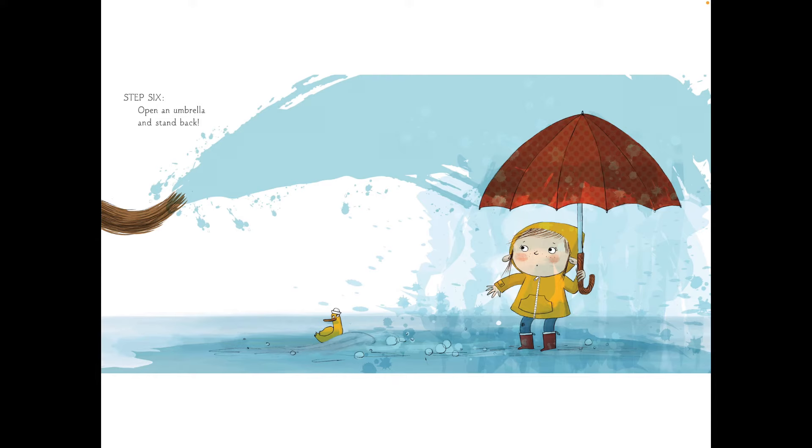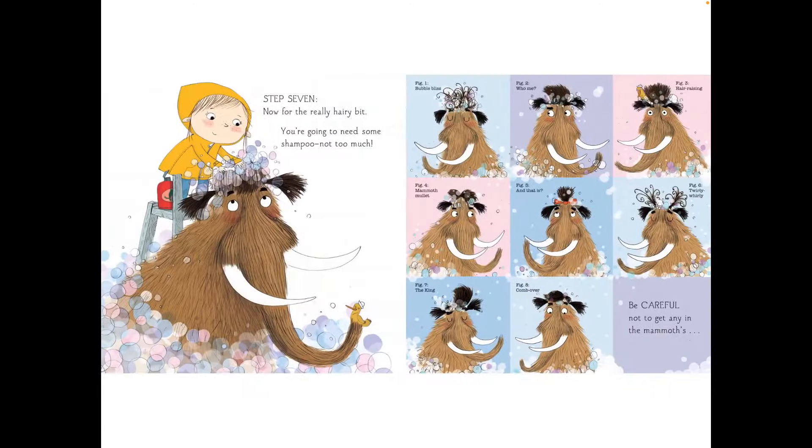Step six, open an umbrella and stand back. Step seven, now for the really hairy bit. You're going to need some shampoo. Not too much.